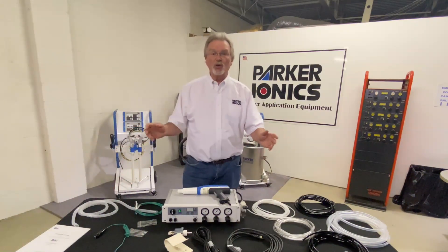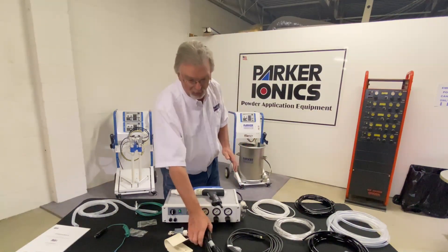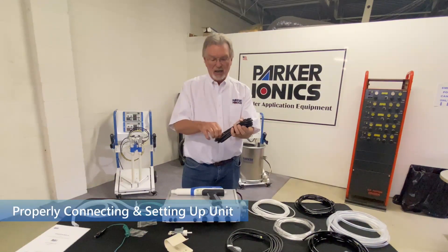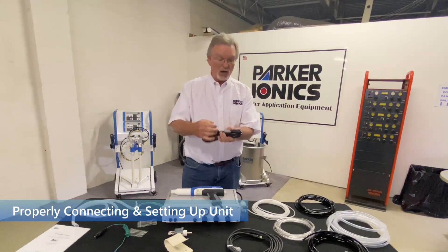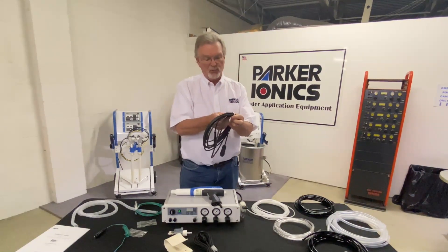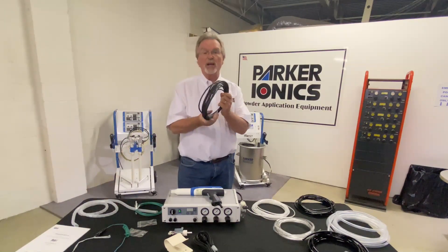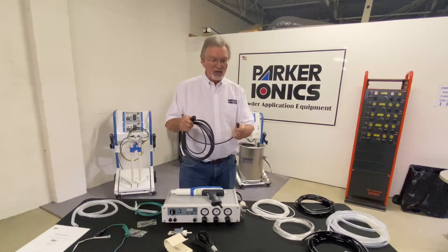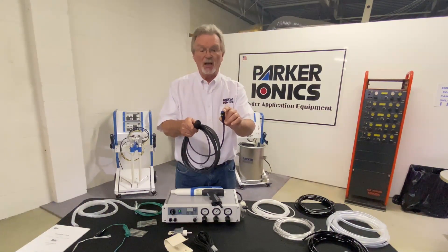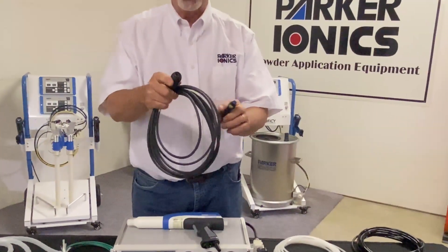We're going to go into a little bit more detail on every component. The power cord has a connector that goes to the back of the controller and a plug that goes into your wall. Your gun cable — we're going to unwrap it. It's seven meters long, so that's about 21 feet. The small end is your connector that connects up to the gun. This larger end is the connector that connects to the back of the gun controller.